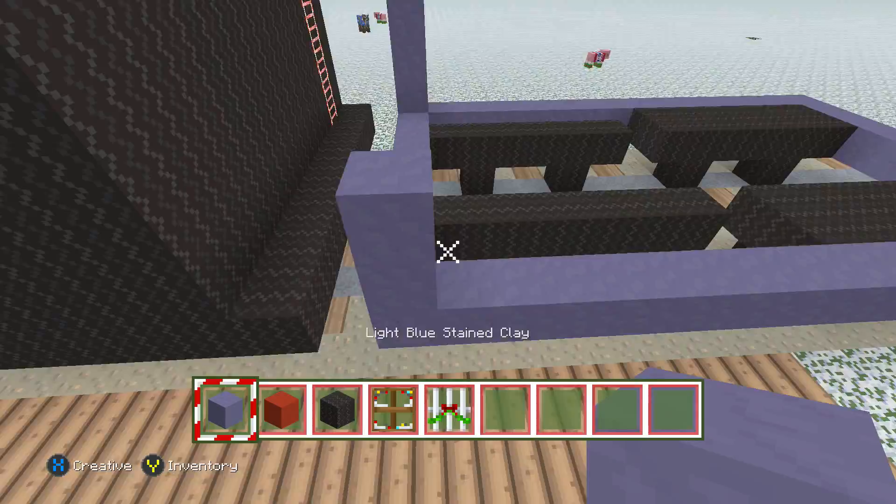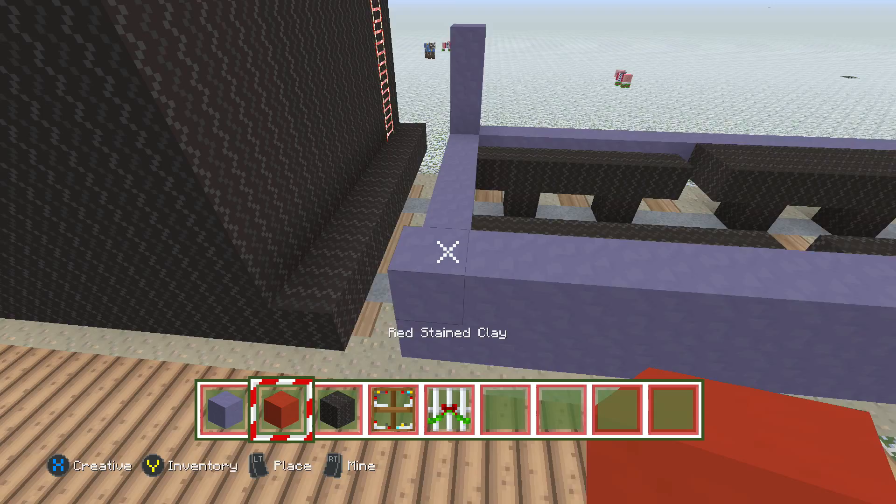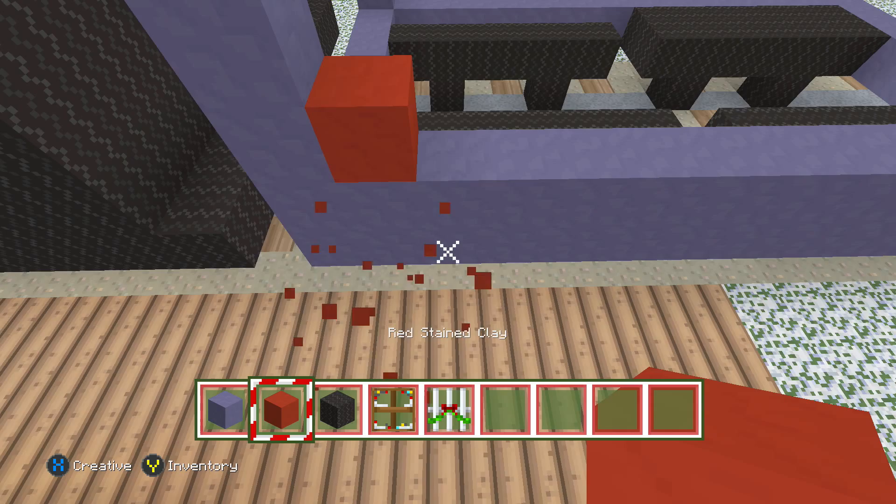Just like that guys. Now we're going to build up the frame here — build it up three high and see how that looks before we add in the red. Actually build it up too high, and now we're going to come in here with the red. Leave this because this is actually going to keep going up.